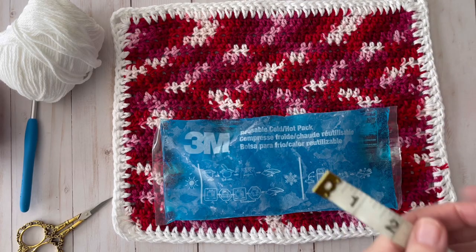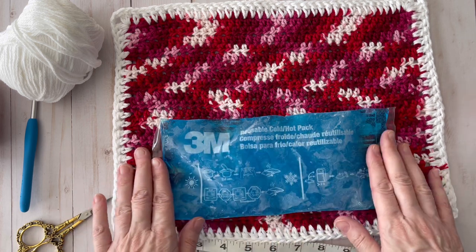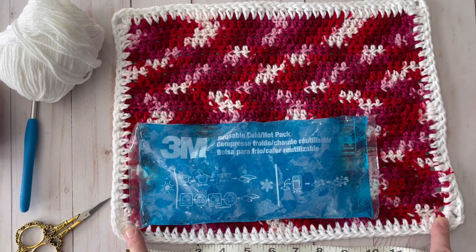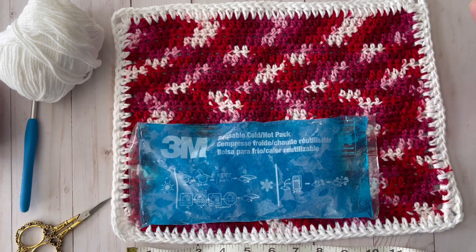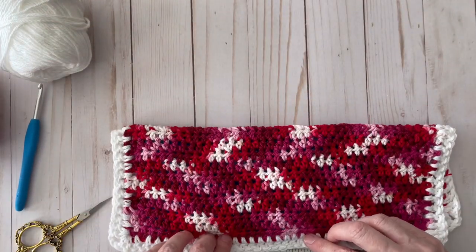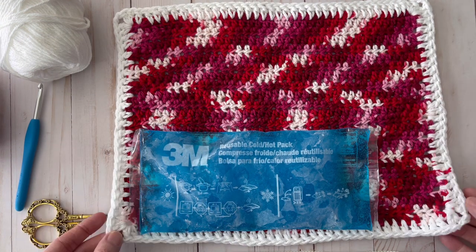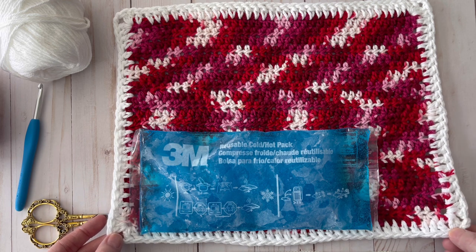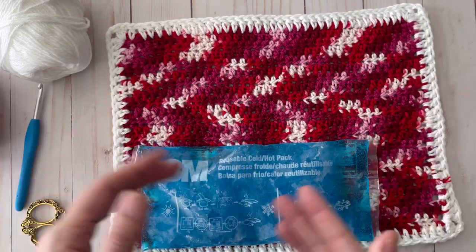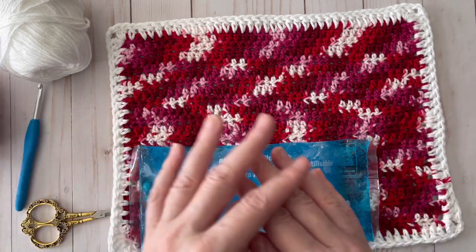You're going to make a chain about 13 inches long for this size ice pack, so there's enough room for the flap. Then do half doubles all the way up until it's about double the width of your ice pack — so roughly the same length on both sides. Then do a double crochet border around the edges with two double crochet, chain two, two double crochet in each corner. I'd demonstrate step by step but I can't crochet due to my injury, so I'll let you do that part and come back to show you assembly.